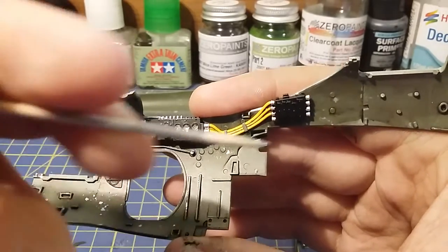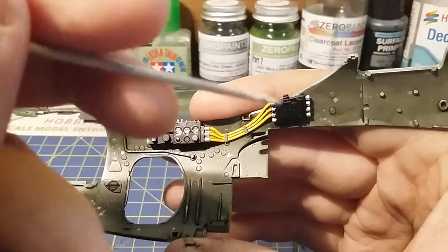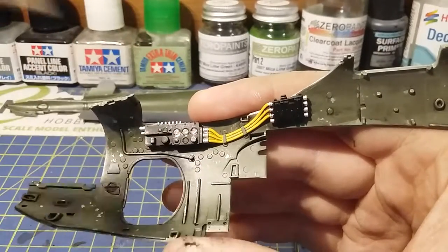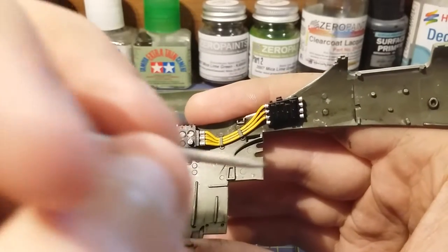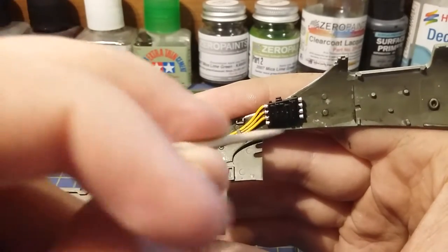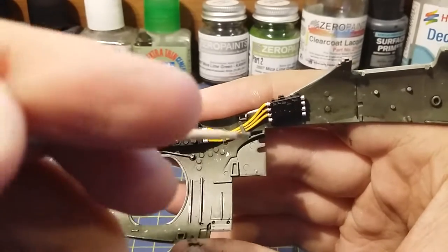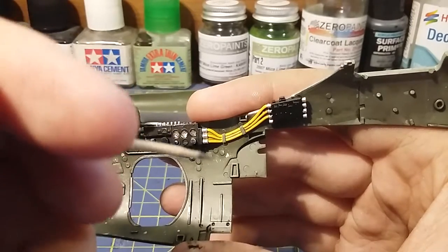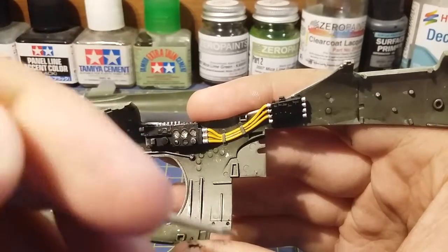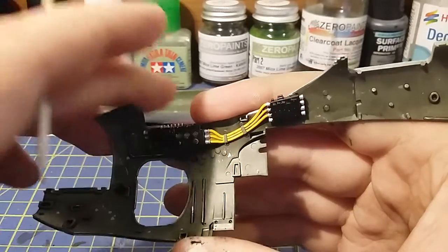And then you've got this wiring loom type thing here. I used some panel line accent colour in black to do the little lines between the cables. I've also just dry brushed this on the edges just to bring out a worn look on the metal on there as well. That's that side.